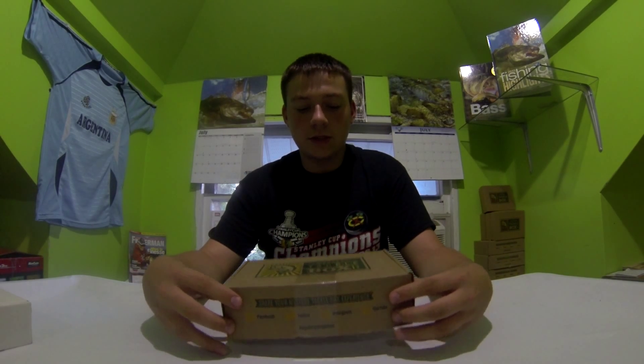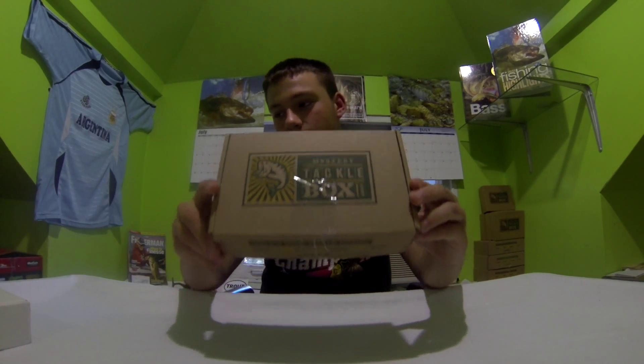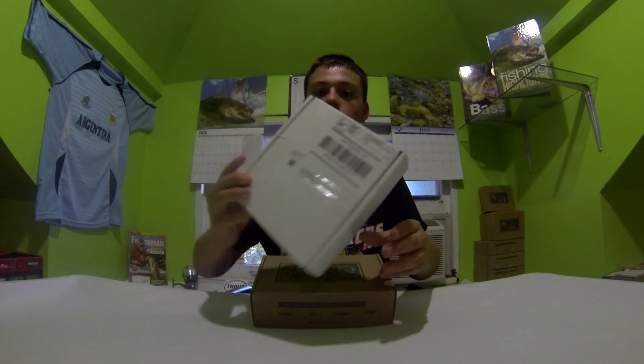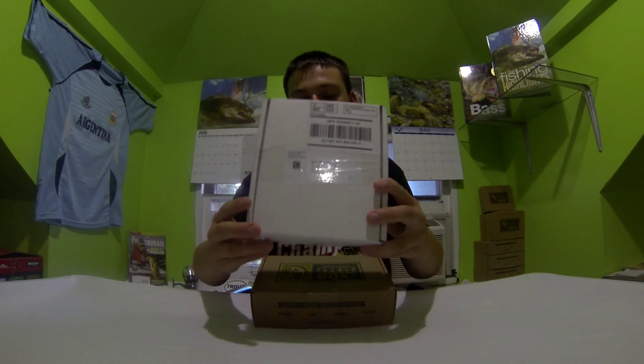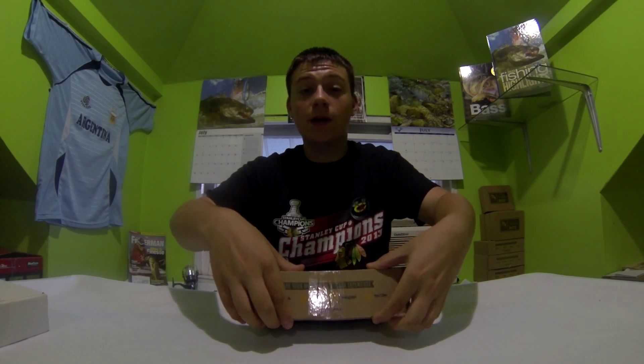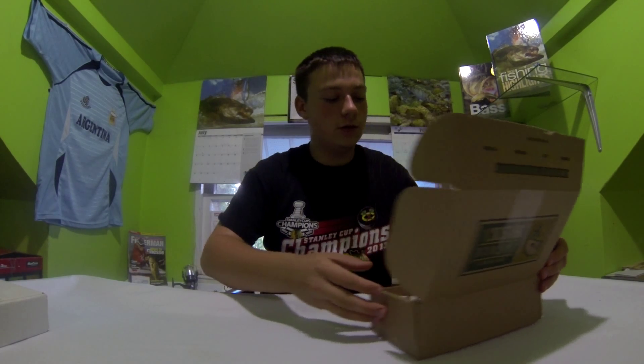What's up guys, welcome to another unboxing of Mystery Tackle Box. Today I will be unboxing and reviewing the July Mystery Tackle Box, along with some lures I got from their online bait shop. Let's start off with the July box — this box has some pretty neat things in it, guys, so you should check them out at mysterytacklebox.com. It's a great way to learn about new companies and new lures.